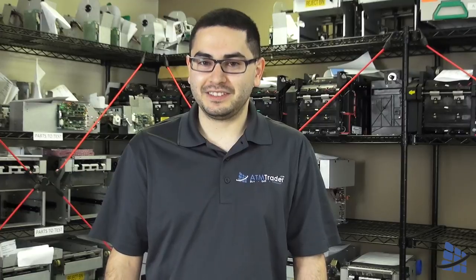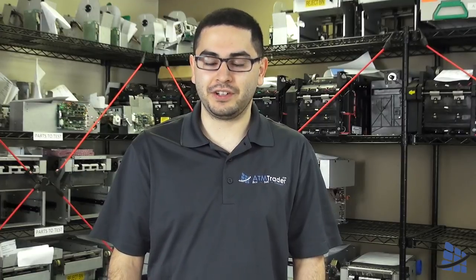That's all for now. Join us next time when we show you how to configure your ATM to work with both the AT&Trader 8100IP and 8110plus. See you then!